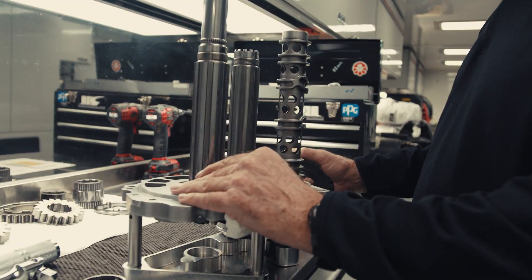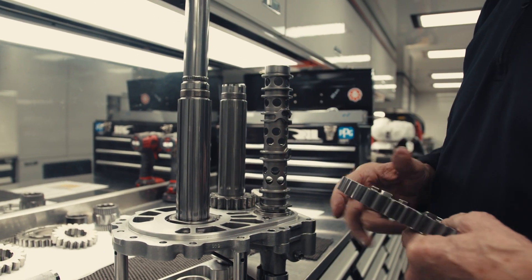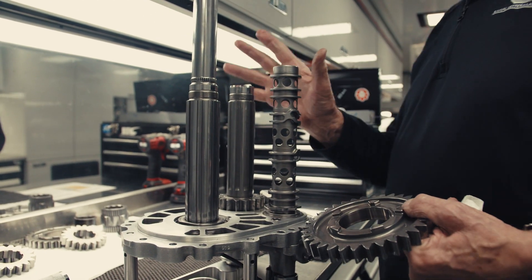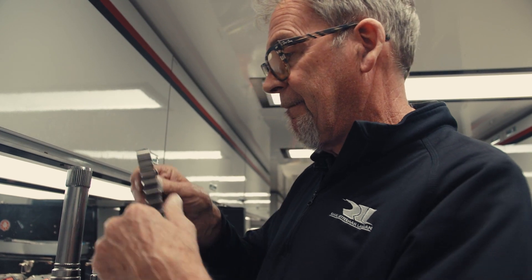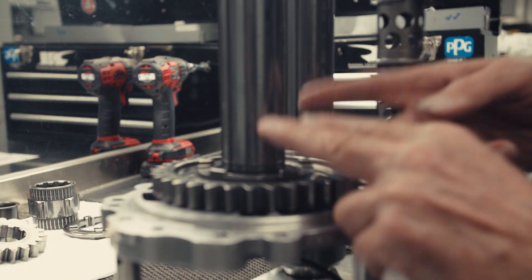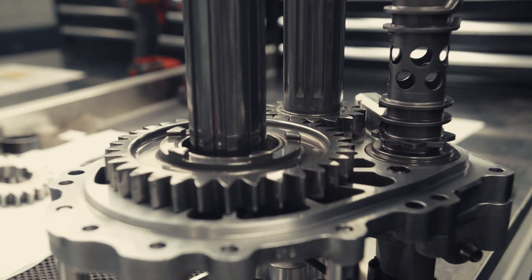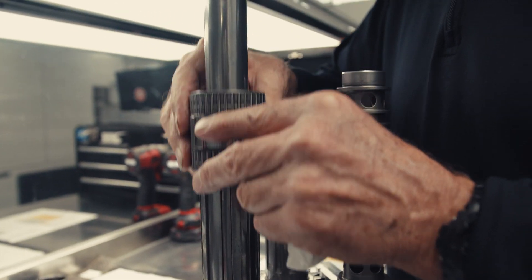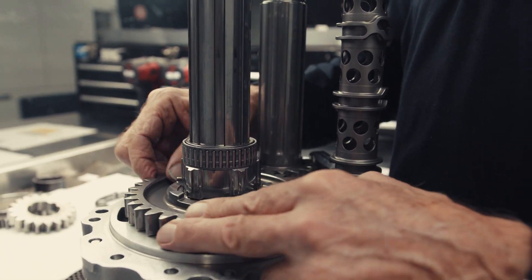First gear in this gearbox goes in first. That's not always the case, but with this Dallara gearbox, first gear goes in first. I've installed the shaft. First gear goes down with the dogs facing up. We've got a hub assembly now. Bearings. That's now running free.